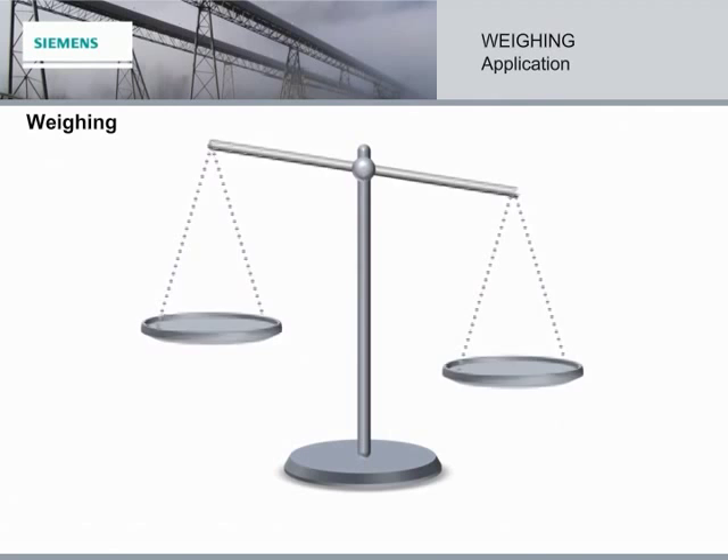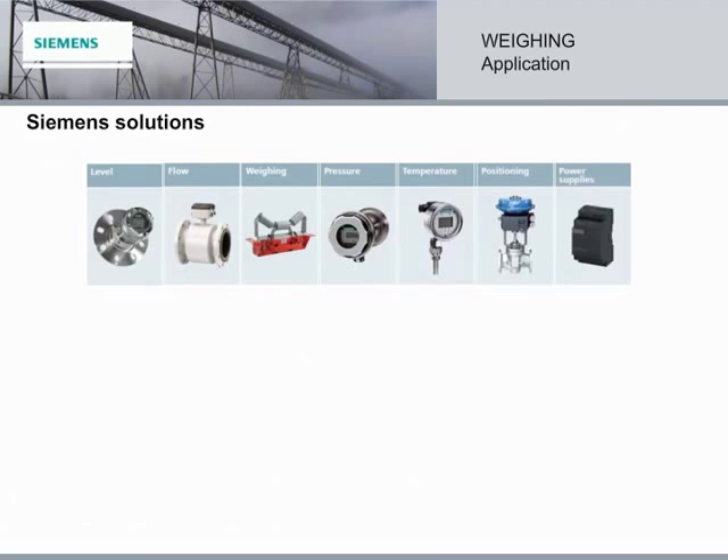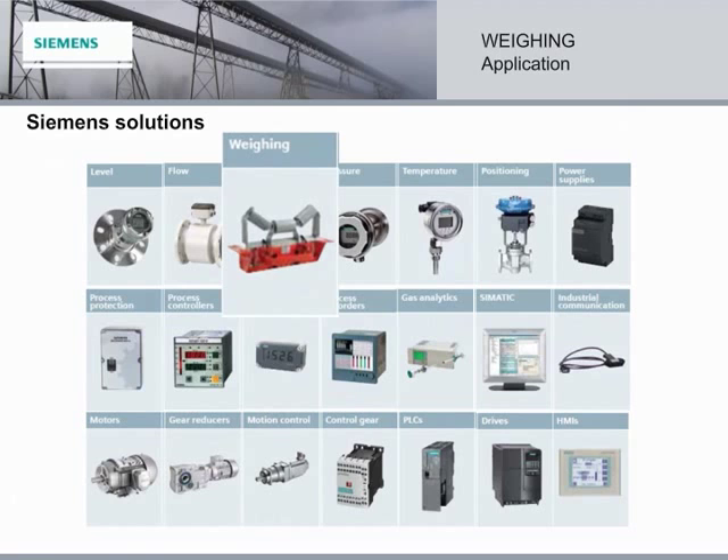From the simple, balanced scales of years ago to the sophisticated weighing systems Siemens brings to the market today, there is no doubt that we are a weight-obsessed world. Siemens provides solutions by offering the most comprehensive product range, and it is the only process instrumentation company to include weighing in its portfolio.